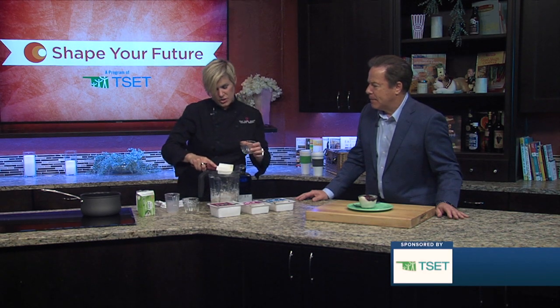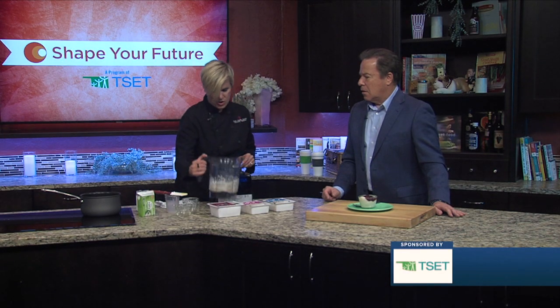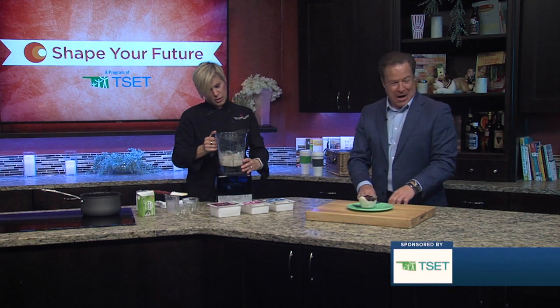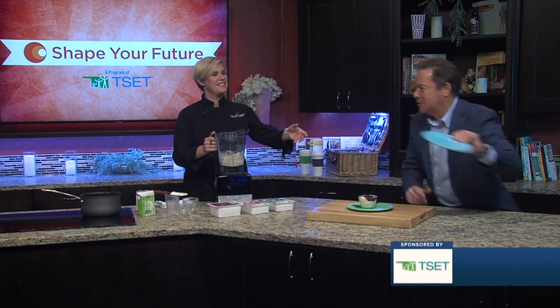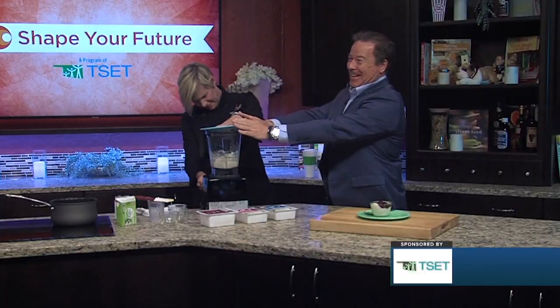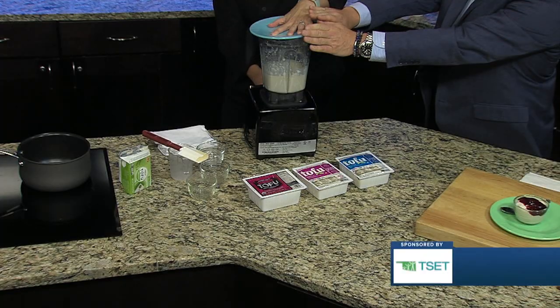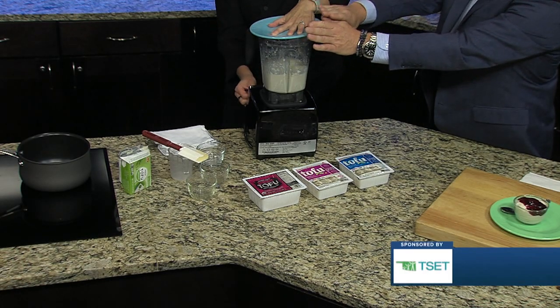So that's just gonna go right in and then — you know what we don't have? We do not have the lid to the blender. Here, let's just use this. We're gonna go for it. This is improv at its best. And it's working just fine.